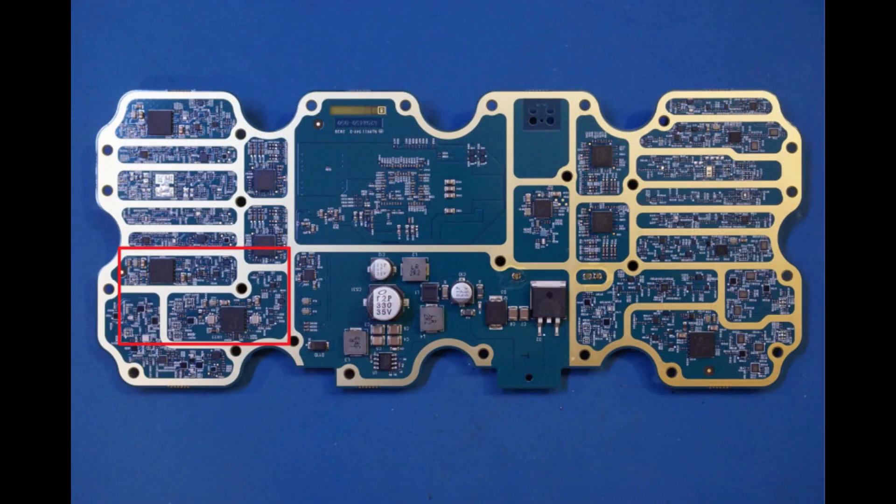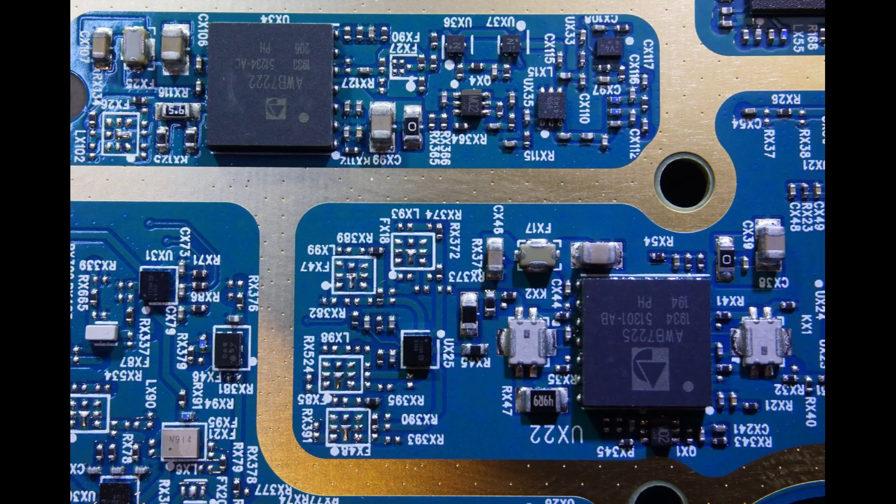Moving on to the next section, here we see two Skyworks amplifier ICs. One is a 7222, which handles 1.8 to 1.88 GHz, and the other one is a 7225, which handles 860 to 894 MHz.